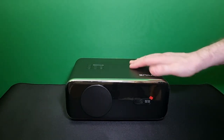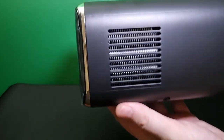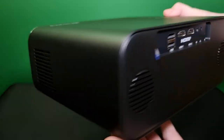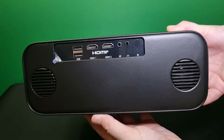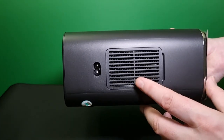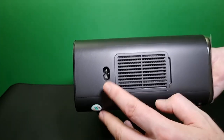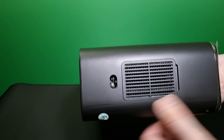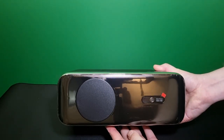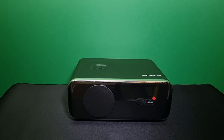It's a nice looking projector — very small and compact. This side is your heat sink where it kicks all the hot air out. This is your filter — you need to remove the door and blow the dust out then pop it back. And this is your power input. So it's a very sleek looking projector. Now we're going to power this thing up, get my decibel meter out and see how loud the fan is.